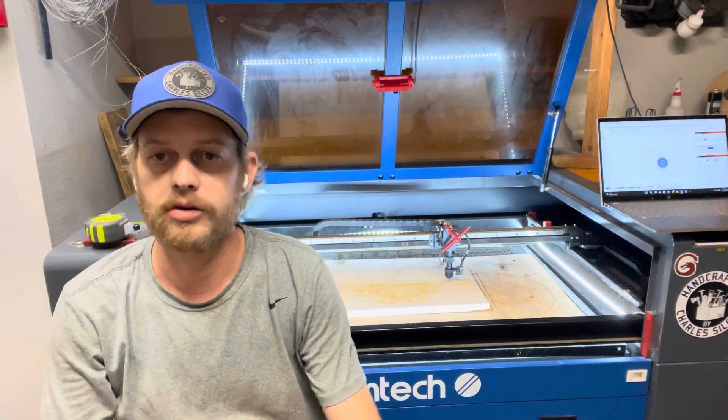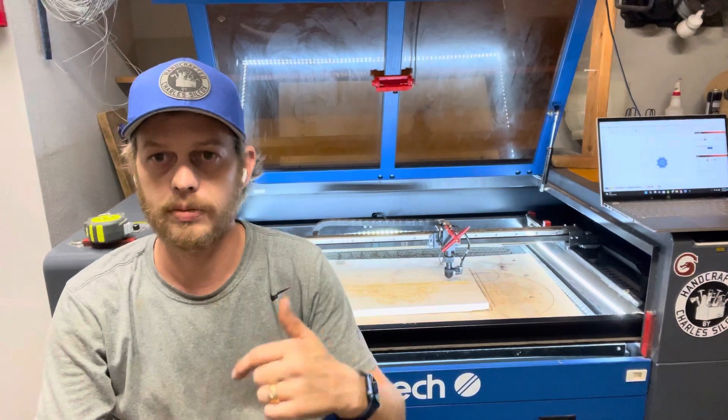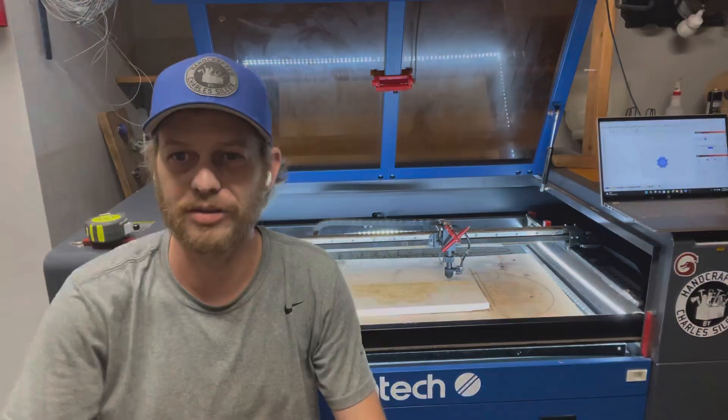Alright, thank you for watching. If you have any questions, put them in the comments and I will get right back to you. Thanks, have a great day.